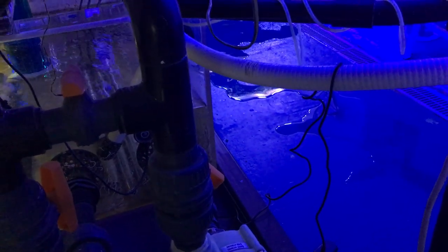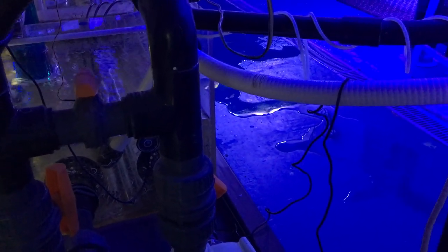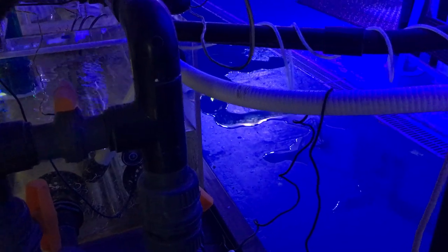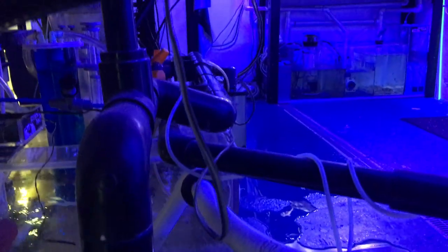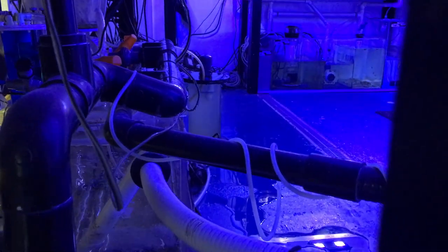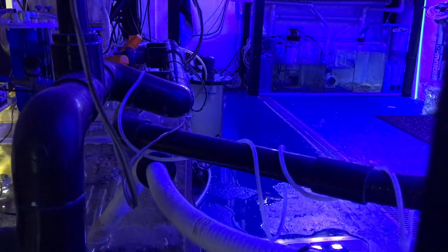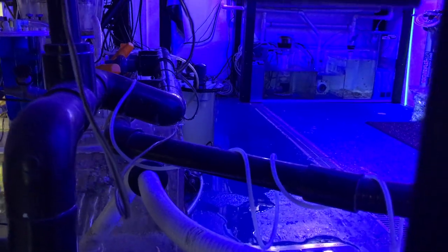My top-off started beeping like it was having an error, which is kind of surprising but it does it occasionally. I came over here to check and saw all this water on the floor. My little waste collector is completely overflowing because I burned out the switch on it and hadn't fixed it yet. Because of that, the skimmer was just constantly overflowing, but it's going to the French drain, which is what one would want.